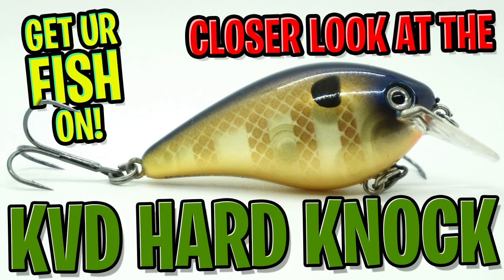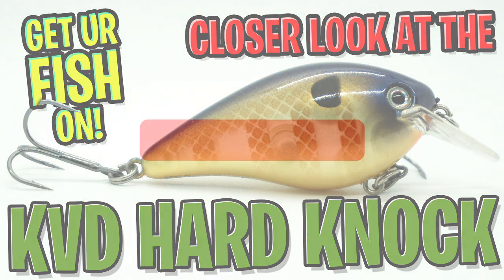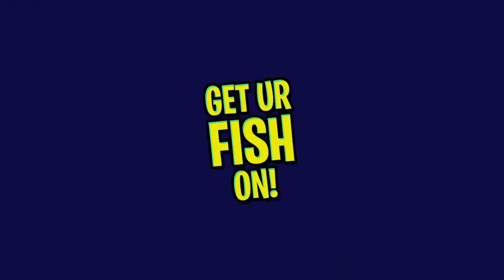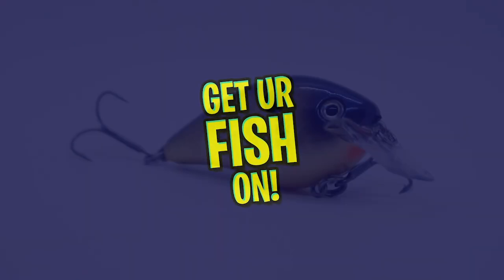Hey guys, welcome back. Today we're going to take a closer look at the Strike King KVD 1.5 Hard Knock. However, before we get started, click that subscribe button, like, comment, and click the notification bell so you know when the next video drops.